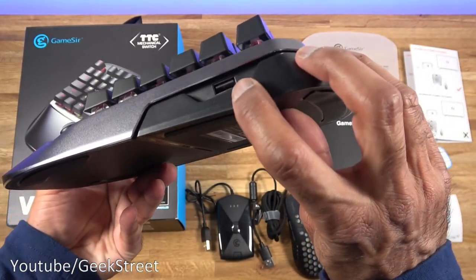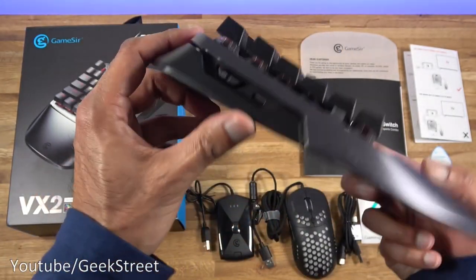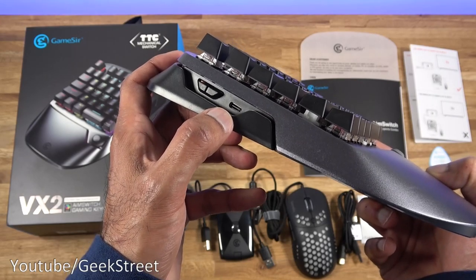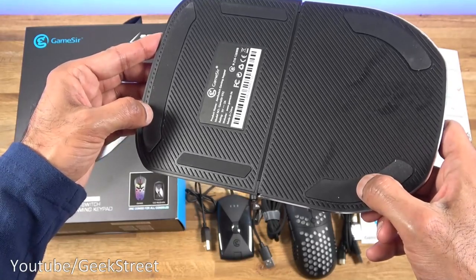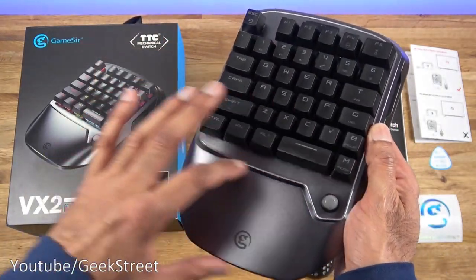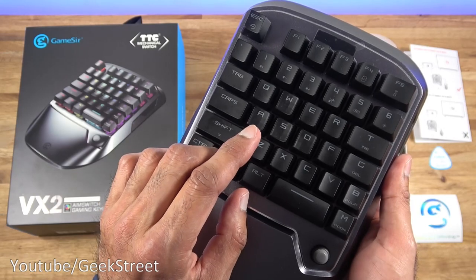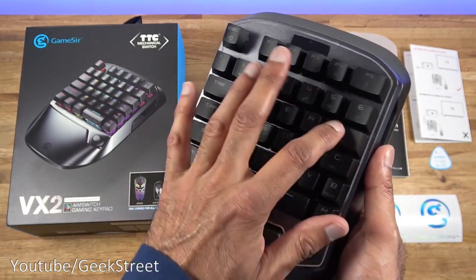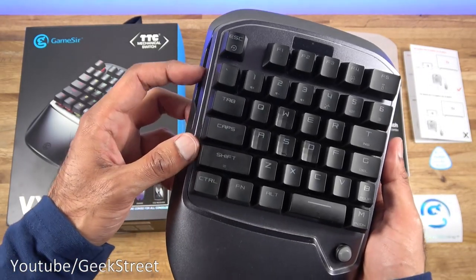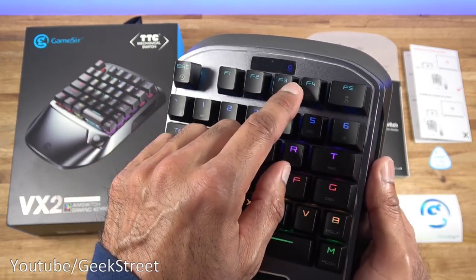On one side there's a USB port used for connecting your mouse — you're not limited to this mouse, you can plug any mouse in. On the other side there's a Type-C connection point and an on/off button. The Type-C port is used for charging the device. Underneath you've got rubber pads to stop it sliding on the table, and a wrist rest area for comfort. The keyboard has seven-key rollover, anti-ghosting, and anti-skid texture to avoid slippage if your hands get sweaty while gaming. There's also a display showing system status. When turned on you can see the RGB come on — it's ready to accept a connection and the battery indicator is visible.